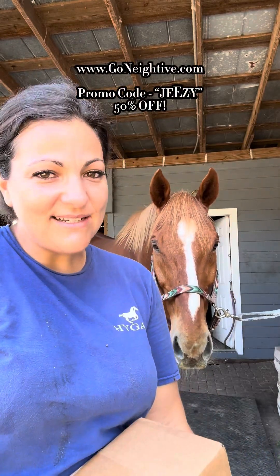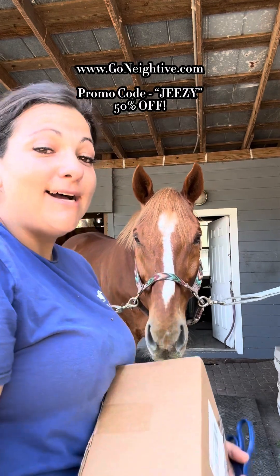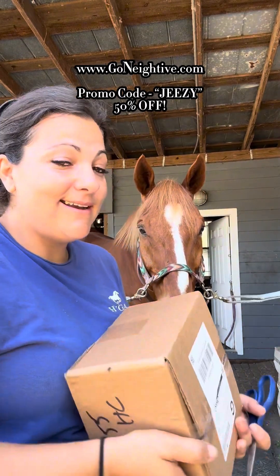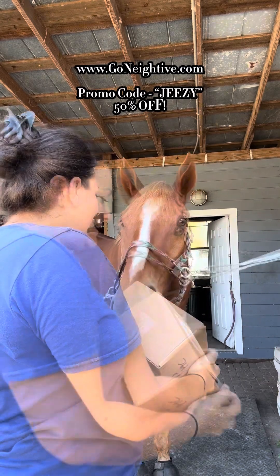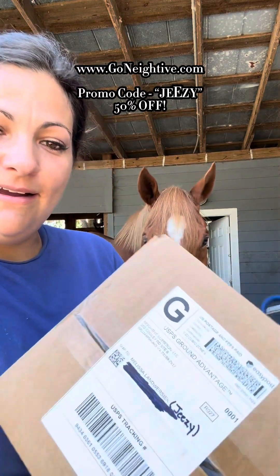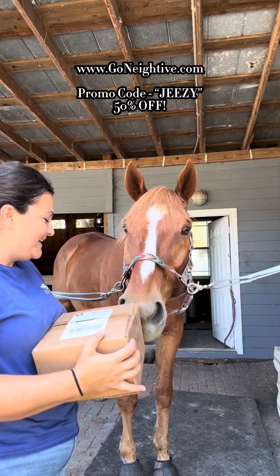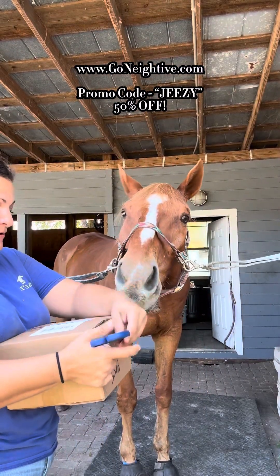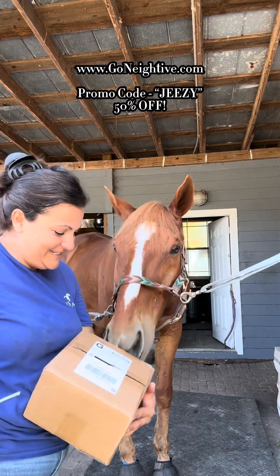Hey guys, Melissa and Jeezy here. We have something special that came for us today. Jeezy, do you know what's in here? You know what's in there? You were trying to find out? This is what we got. Are you excited? You ready to open it? We got something for you. I think you know what it is, don't you?